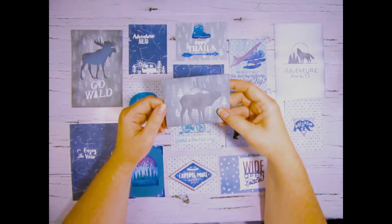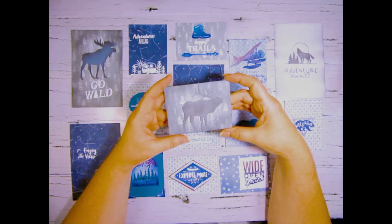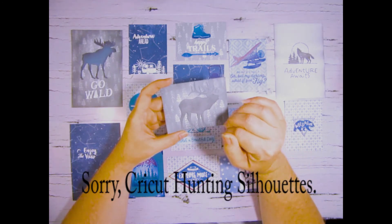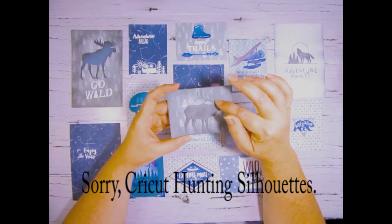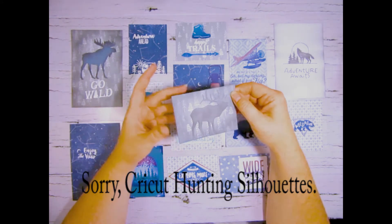Here we have the Into the Wild collection background and I used the Aurora collection to cut out the caribou, ink blended it again as well as the edges.